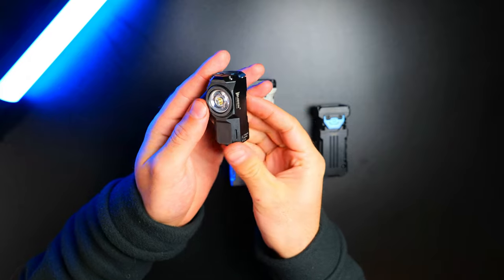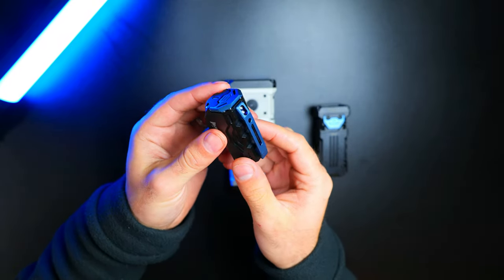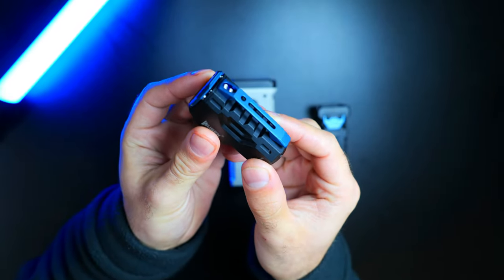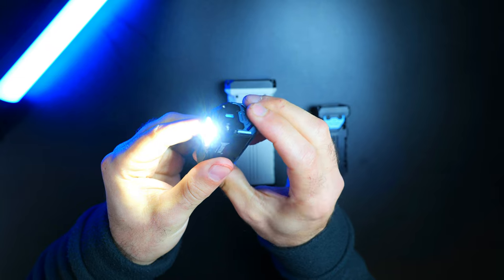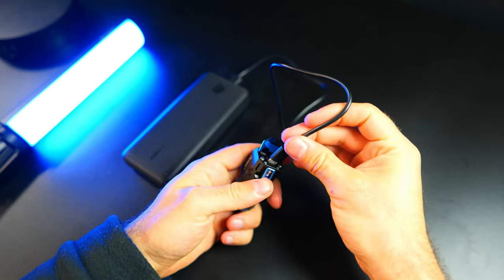The XO Knight is the most pocket-carry-friendly of the lights in the lineup, and this one is black, but there are a handful of other really great looking color options available. It has a very robust pocket clip, which is not something you typically see on lights this size, giving you a lot of options when it comes to carry. They also give the XO a very interesting wide flat switch design with seven preset modes, which you can flip up to access the USB-C charging port.